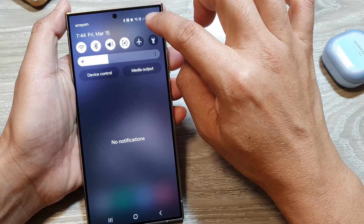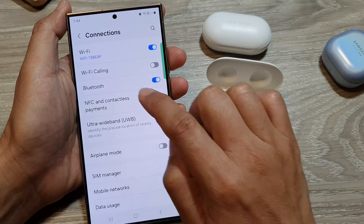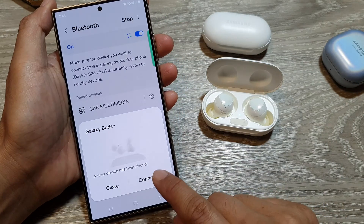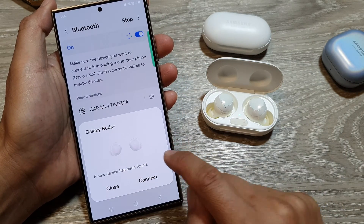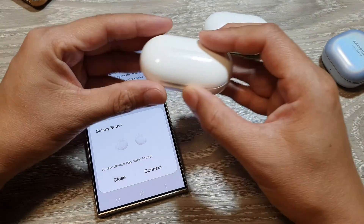In the quick settings, tap on the settings icon, then tap on Connections, then tap on Bluetooth. In here you can see it will show up a pop-up when you open the case.